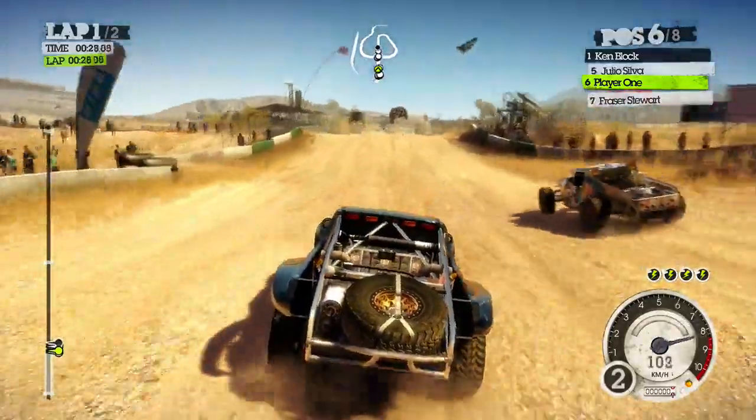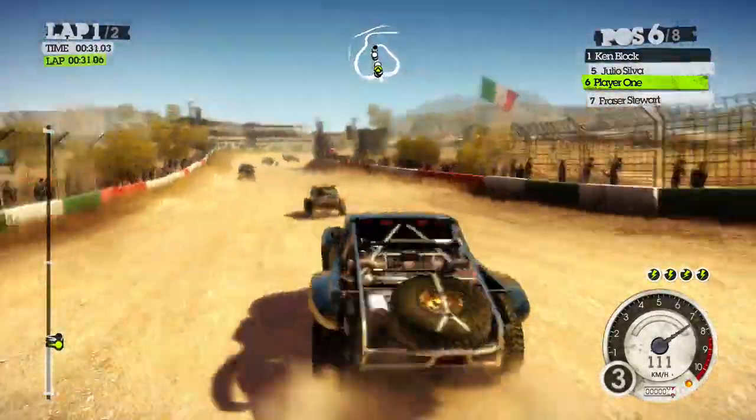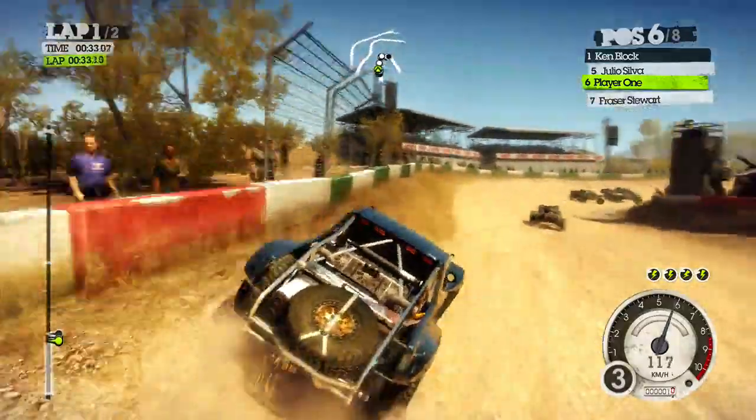So as you guys can tell from this footage, everything looks really nice — the colors, the graphics, the animations — everything just looks superb.